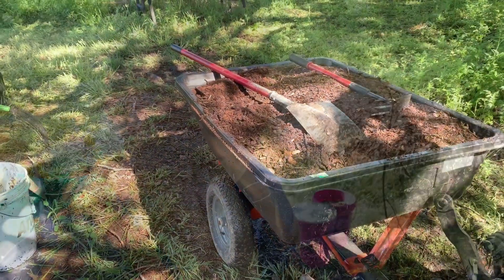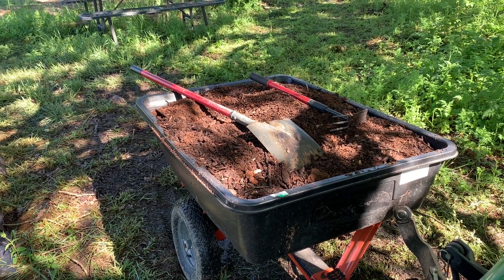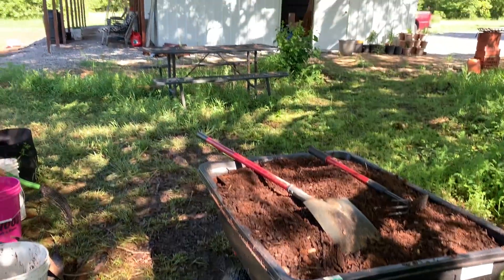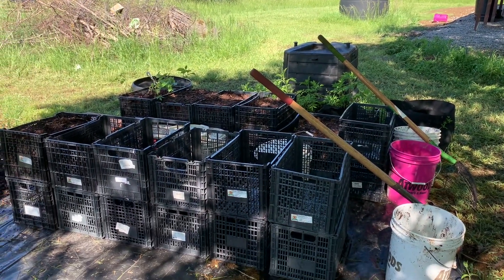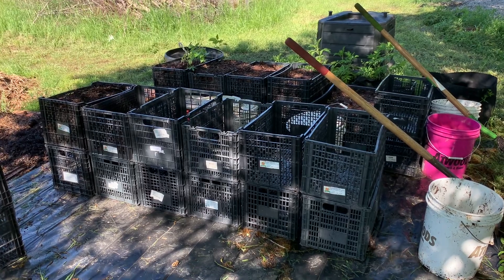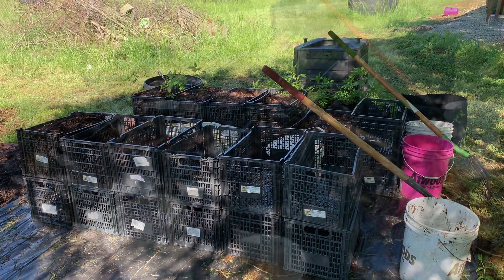Good morning. It's the beginning of the second day of me working on the air prune boxes and I'm going to show you what I'm doing. I got the soil mixed up — it's really a potting medium. I got it mixed up last night before the storms got too bad and I'm ready now to fill my boxes and get all the rest of my seeds planted. Let's get to it.